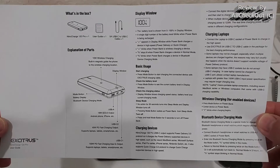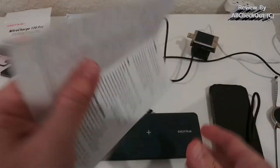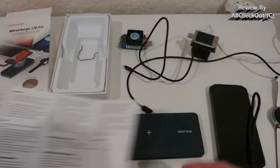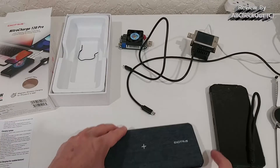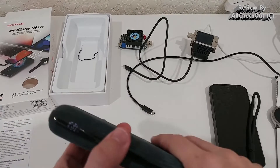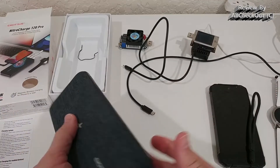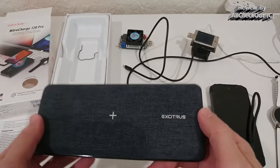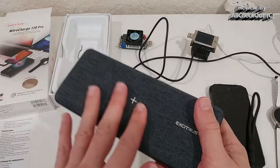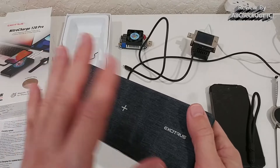I have the instructions manual here, which may help if you've bought it used or lost yours. Basically, we have three ports, one button on the side, and one display. In general, it's a very large, thick, heavy, and sturdy device — definitely the most powerful product in their lineup. They have items with lower power, around 30 or 40 watts, but this is the top of the line.